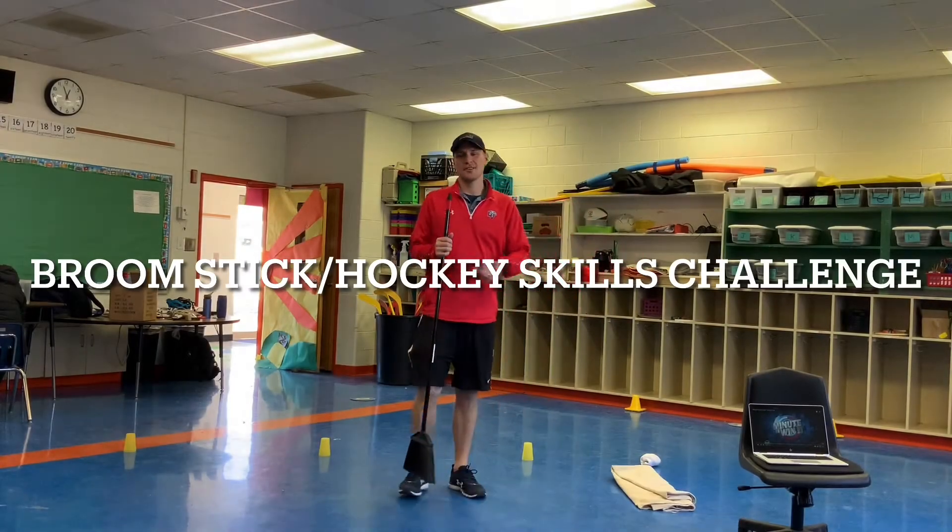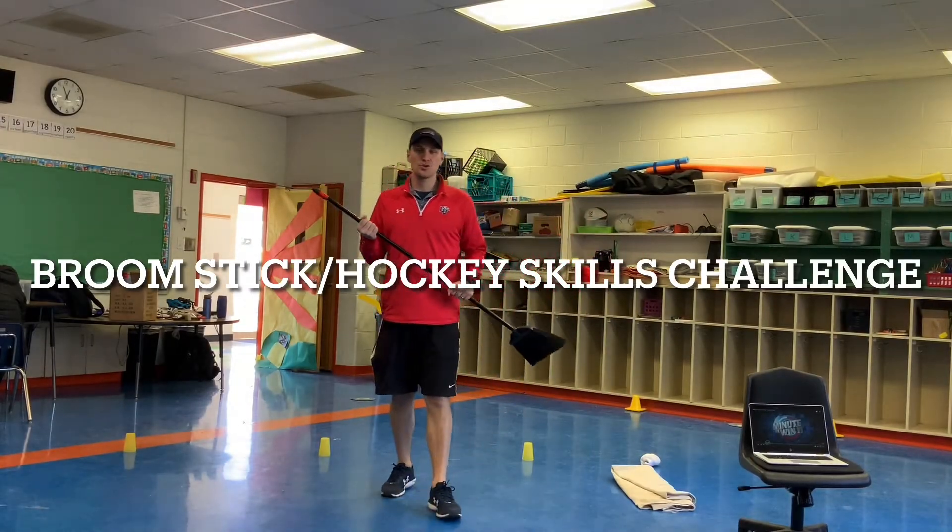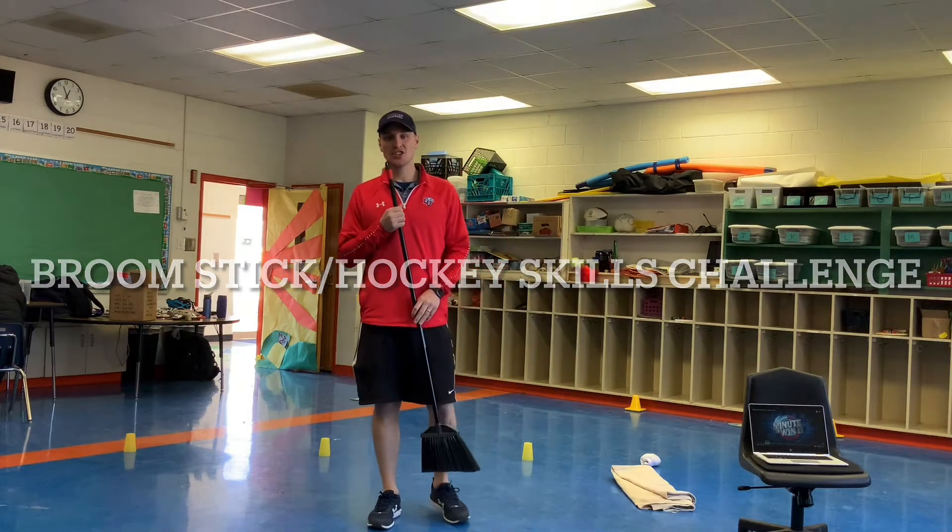Hey friends, this is Mr. Heidorn. Today we're going to be doing the broomstick hockey skills challenge.